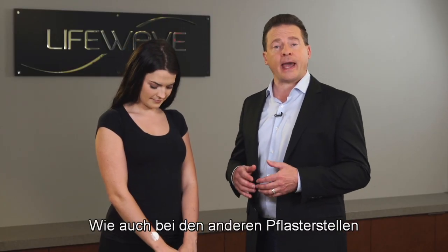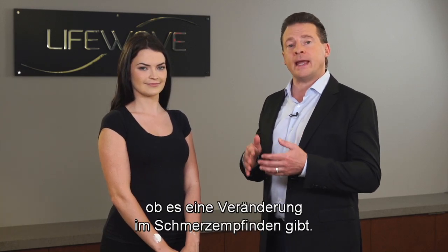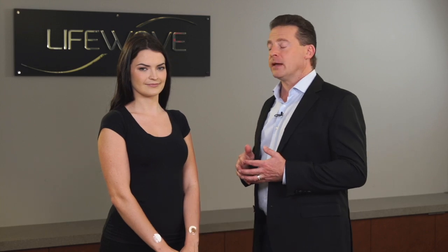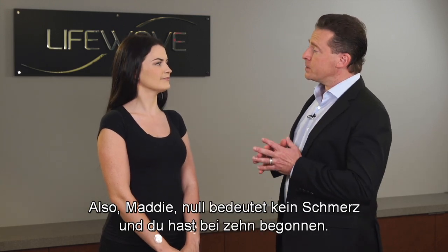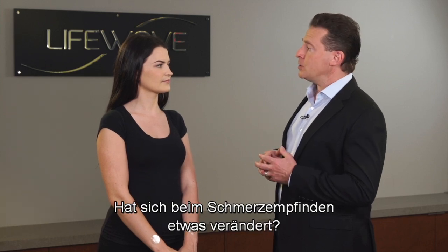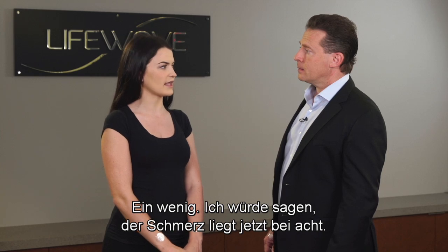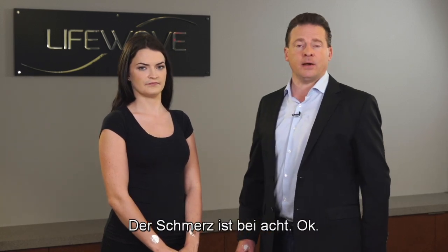Just like our other patch placements, what we want to do is find out if there was any change in the level of pain. So Maddie, zero is no pain and you started at a 10. Has there been any change in the level of pain? There's been a little bit of change — I would say my pain is now at an 8.